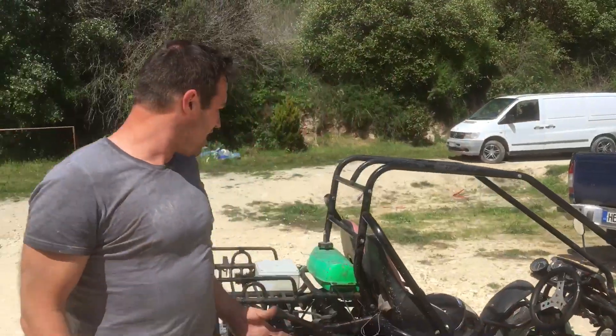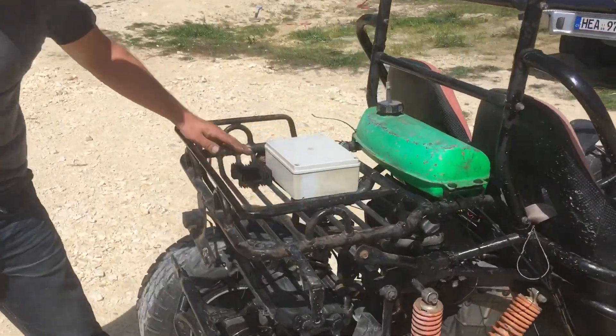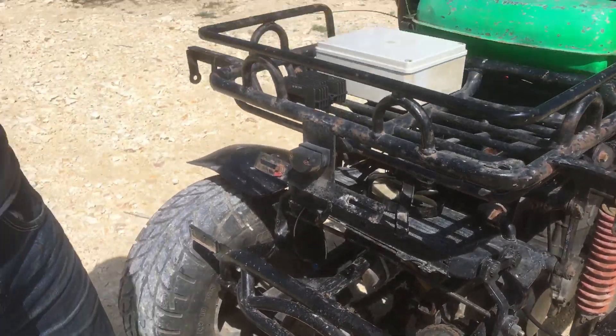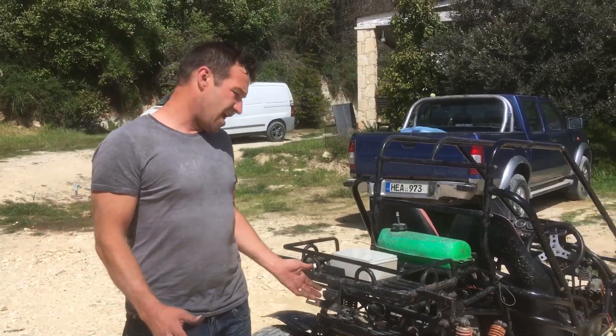We've basically rewired the whole buggy. We've worked the carbs, built the control box. I've even got a charging regulator, and all the radiator and everything's working. I couldn't be happier. There are a few tweaks to do — the chain's slapping around a bit.